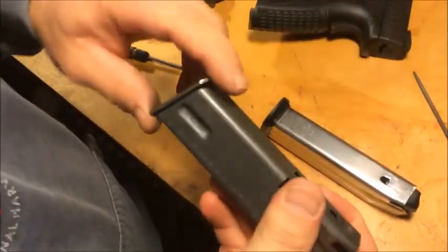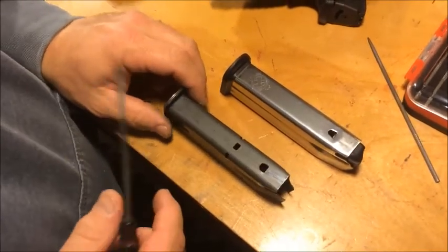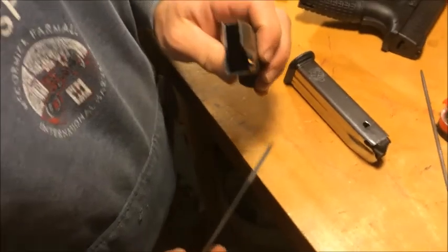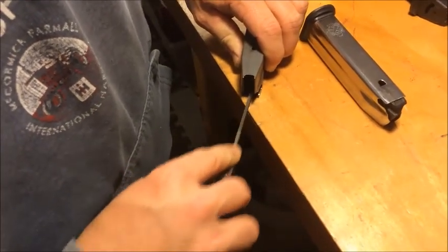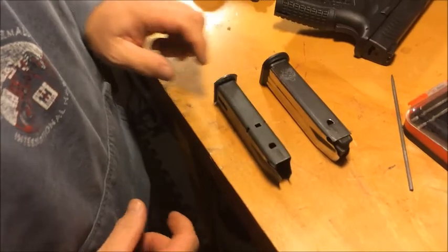We're going to put the magazine back together. I just put this base plate on there so you can see where it needs to be, where it's going to stop. But before you put it back together, reach in there and make sure you get all the burrs out with a flat file. So let's put this thing back together, put some bullets in it, and see if it shoots.